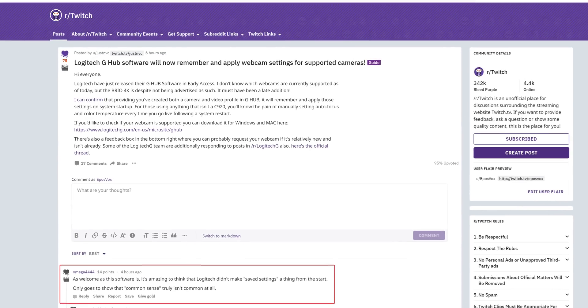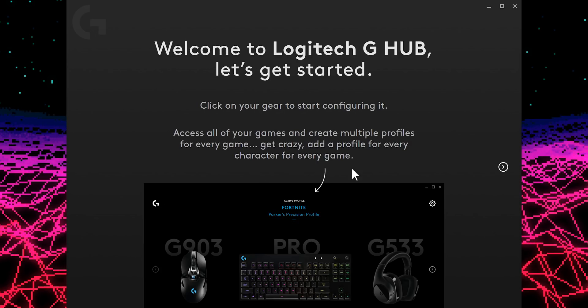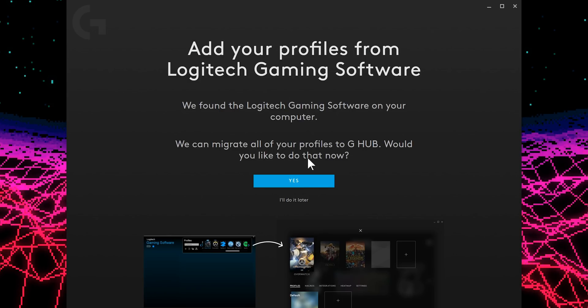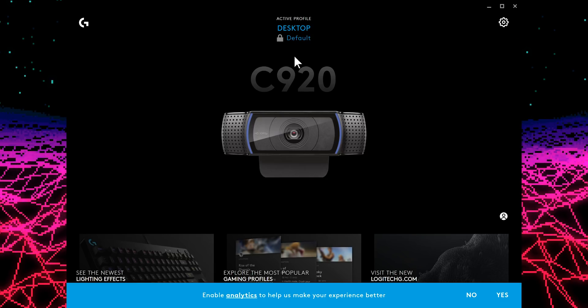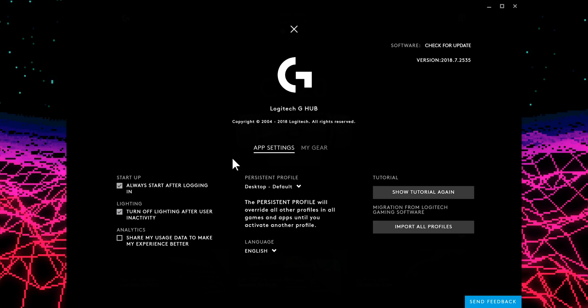They've done it. I got the PR email this morning, a few hours after it already came out on the Twitch subreddit. Logitech has put out a new beta for their G-Hub software. This looks to be a supplemental replacement for the Logitech Gaming Software, and in a sense it will also replace the Logitech Camera Settings app, so there are a lot of apps floating around that you're going to kind of ditch with this. This new hub app aims to be a better Logitech Gaming Software that gives you more control over your different Logitech devices on the whole.